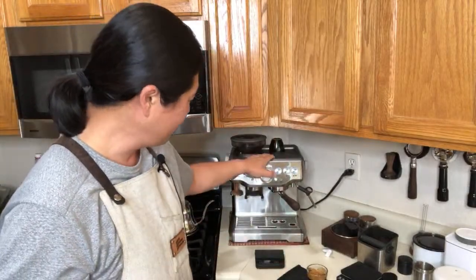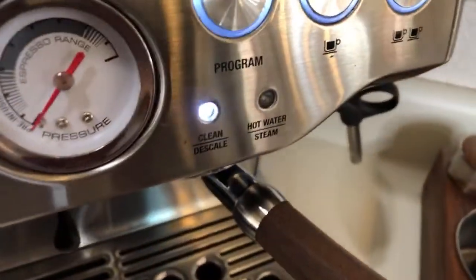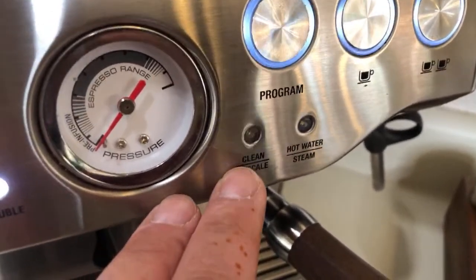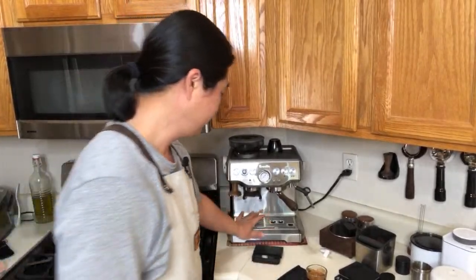If you're struggling with getting a really good shot, as you saw I'm using pretty much all stock equipment with the built-in grinder — the only upgrade is the Amazon filter basket. By the way, the blinking light just came on: a blinking light means the clean cycle, which means you need to use the cleaning tablet for a backflush. When the light is solid, it's time for descaling. And yes, you can use vinegar during the descaling cycle — it won't hurt the machine. I've tried both ways and it works just fine.